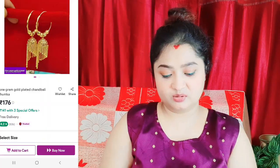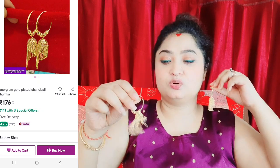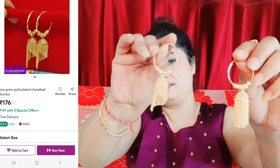I use this product — the purchase link is shared. I use this product, this makeup, this item. My mom doesn't wear earrings and her age is 64-65, so she doesn't wear so much.